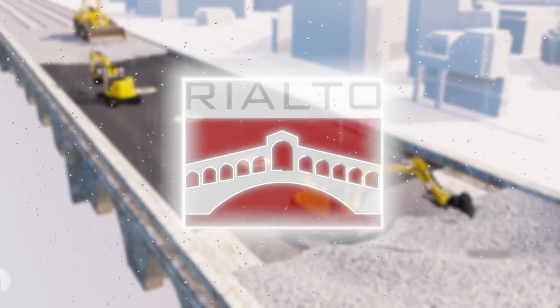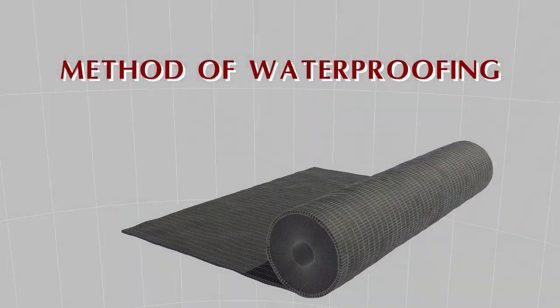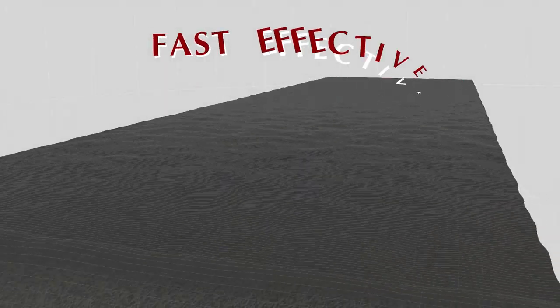To overcome these problems, we have developed the Rialto system — a new method of waterproofing railway bridges which is both fast and effective.